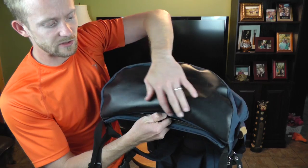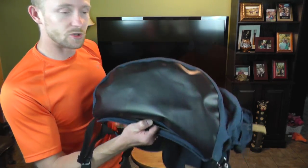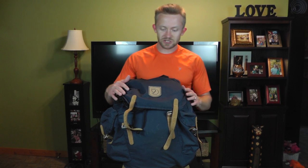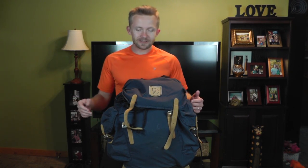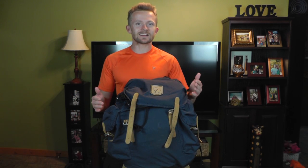The bottom of the pack is reinforced with a very rubbery type material just to make it that much stronger. So my friends, as mentioned, I like this pack a lot — I've already begun wearing it and testing it out, and it's a great pack. You have to keep in mind that it is a vintage style pack.